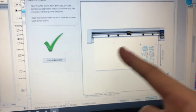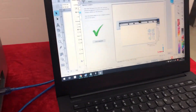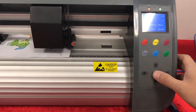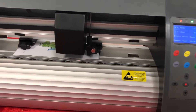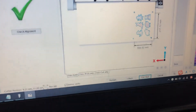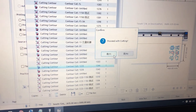And then the software will come to this screen and we don't need to press any button. This is the important step — we need to press this red button and the carriage will move to somewhere. And then we need to click cut now and proceed with cutting.